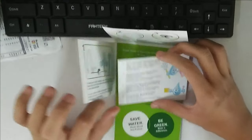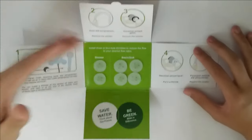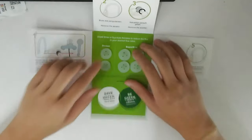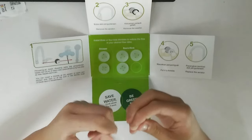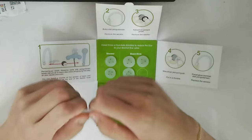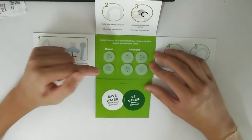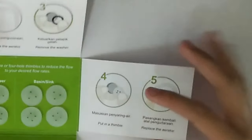Opening it fully, we can see the complete set of instructions — steps one through five. Step one: install the timboard at the aerator of the basin and kitchen sink tap, or at the end of the flexible hose or tap. It uses double-sided tape, though it doesn't stick well to silicone. Basically, it reduces the amount of water that can pass through. Step two: remove the aerator. Step three: remove the washer. Step four: put in the timboard. Step five: replace everything. Really simple.